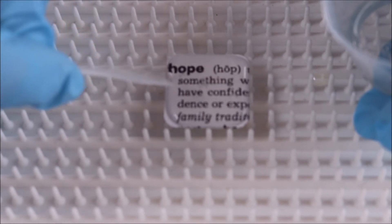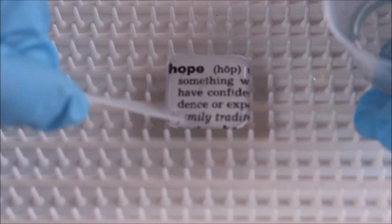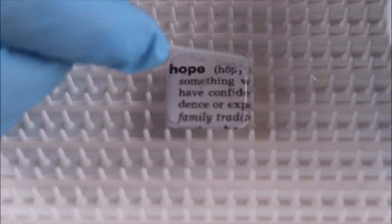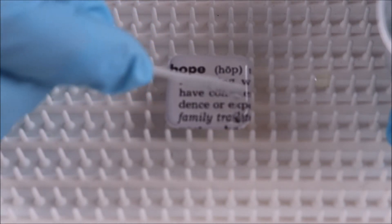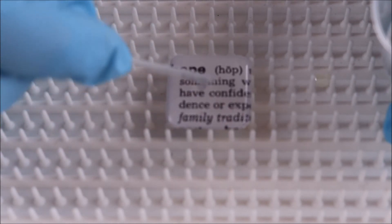So I'm just edging that resin off to the edges, getting that surface tension all the way to the edge of the paper. And I think it's there.